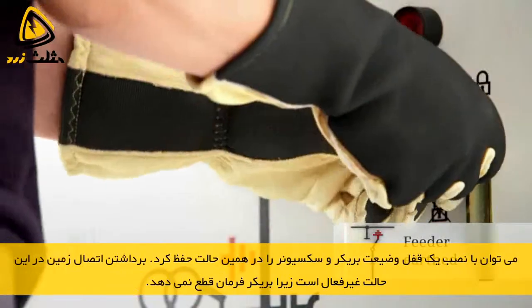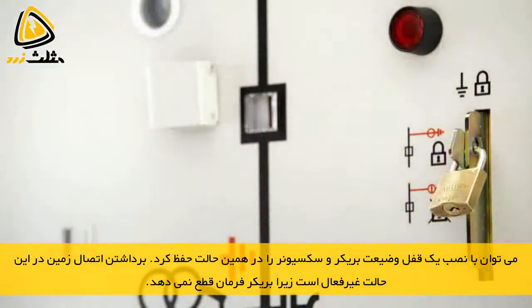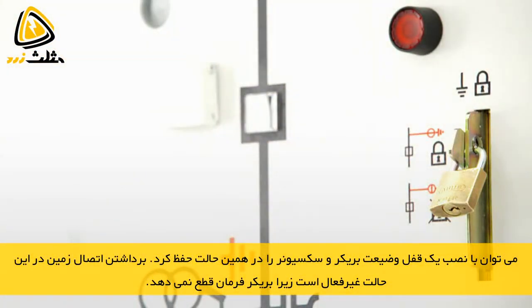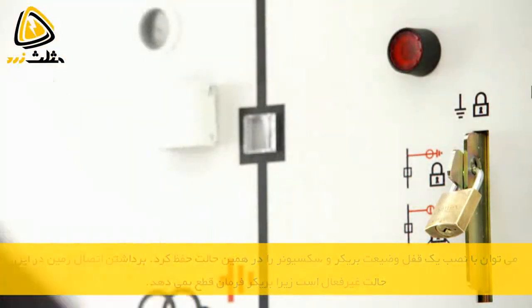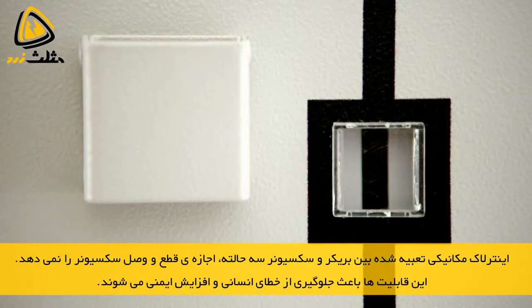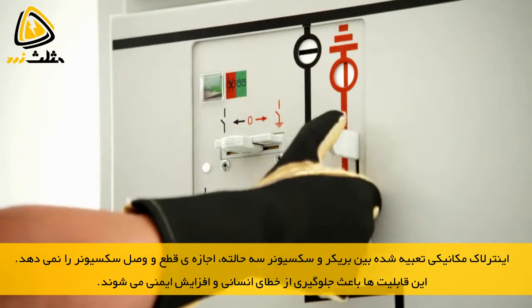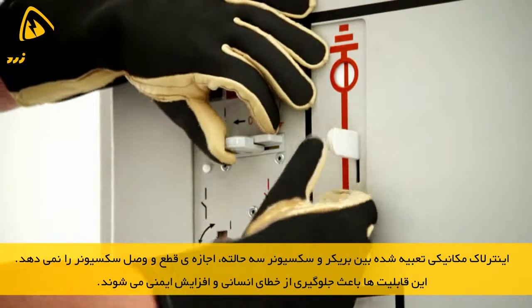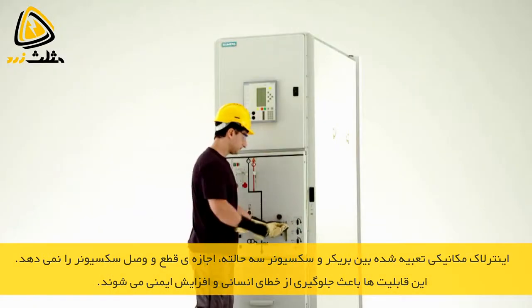A locking device interlocks the switchgear in the current switch position. De-earthing this feeder is now disabled, i.e. the circuit breaker cannot be switched to the open position. The mechanical interlocking between the circuit breaker and the three-position disconnector also makes it impossible to operate the three-position disconnector. This prevents mal-operation and is a definite plus for personal safety.